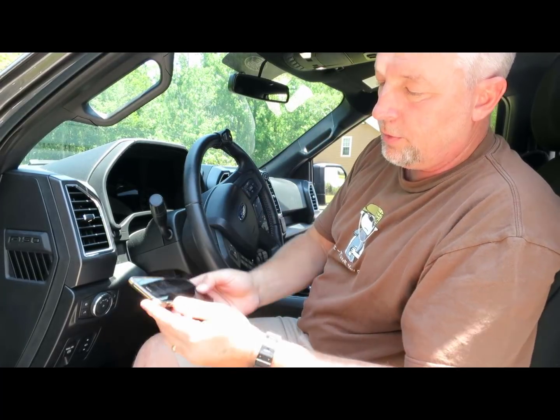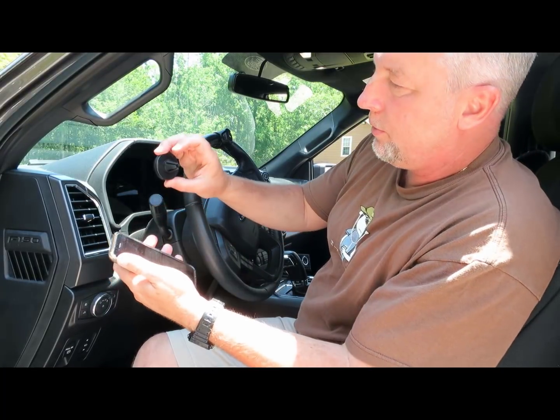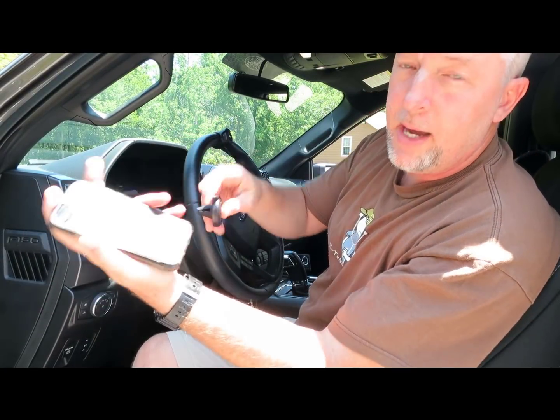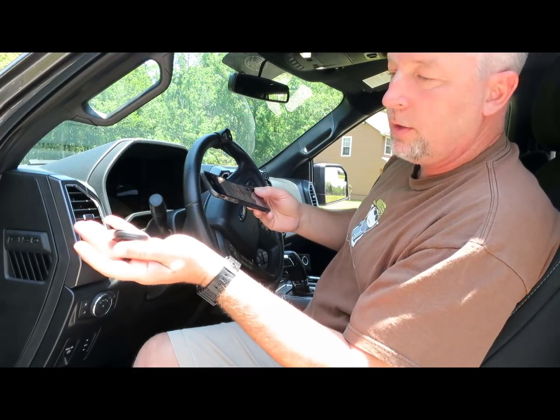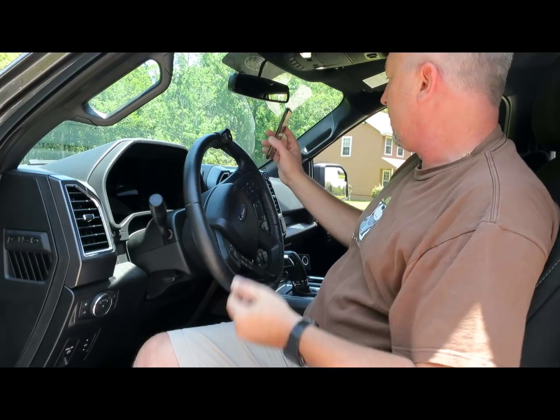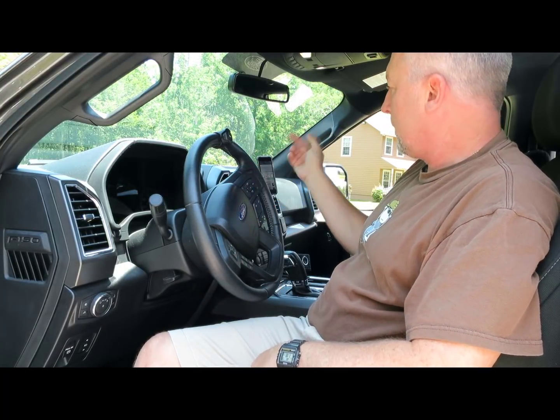Part one installed. Second part is just take your phone. They do supply one of these magnetic mount kits, which a lot of people these days are using. I already use one, so I'm not going to use the supplied one — mine is the same. Installed. Part one, part two — here's part three.